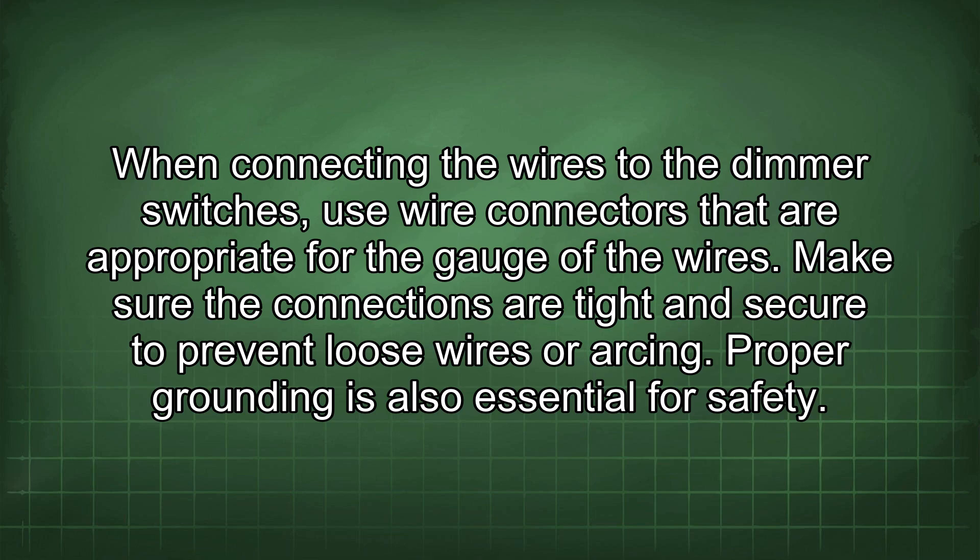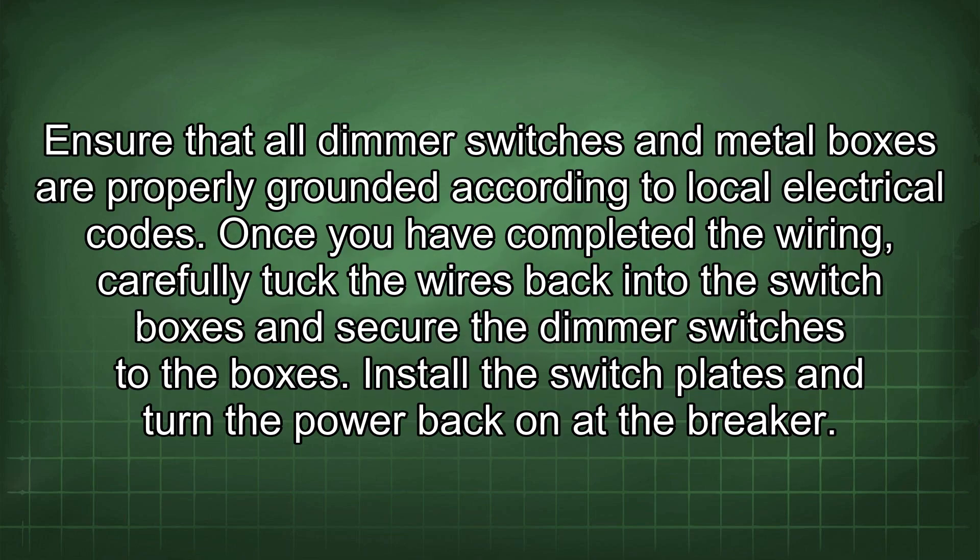When connecting the wires to the dimmer switches, use wire connectors that are appropriate for the gauge of the wires. Make sure the connections are tight and secure to prevent loose wires or arcing. Proper grounding is also essential for safety.